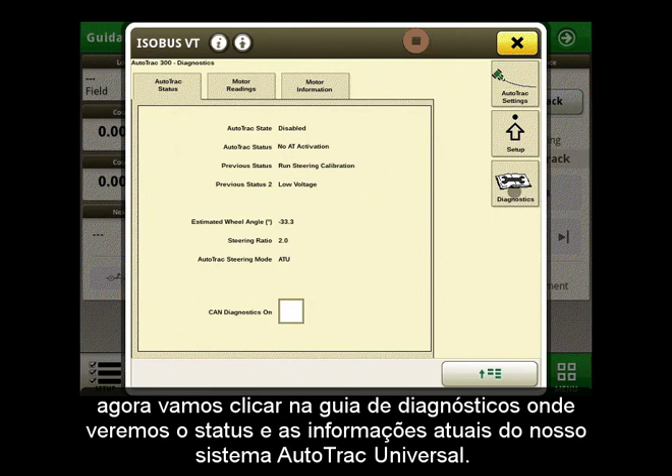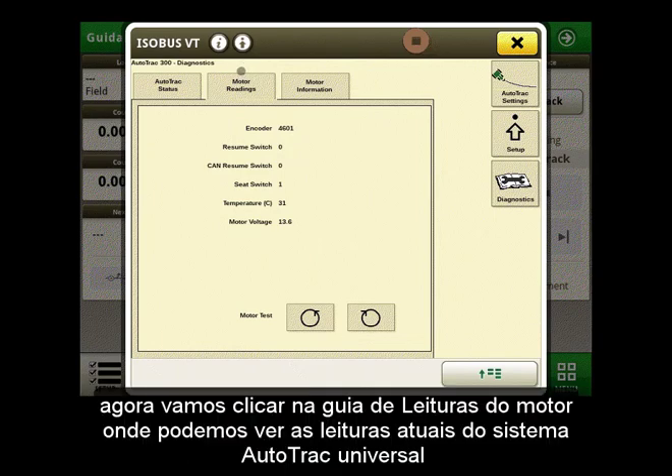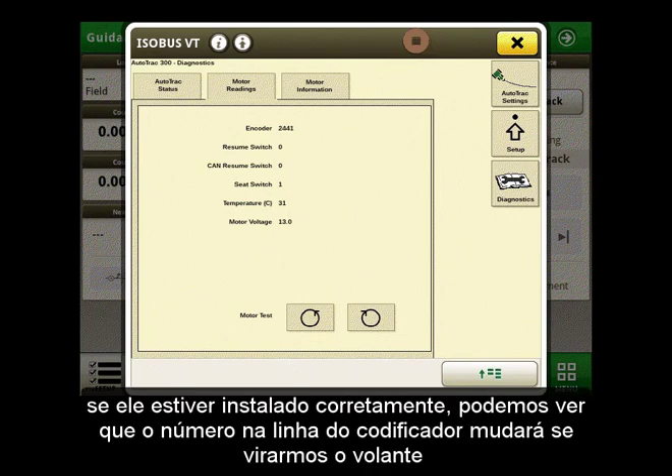Now let's click on the Diagnostics tab where we will see the current status and information of our AutoTrack Universal system. Now let's click on the Motor Readings tab where we can see the current readings from our AutoTrack Universal system. If it is installed correctly, we can see that the number on the encoder line will change if we turn our steering wheel.